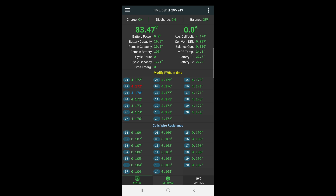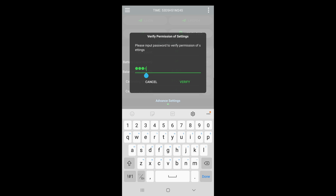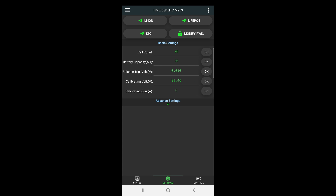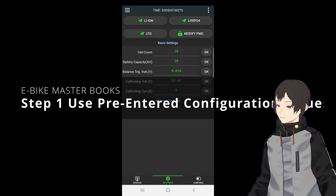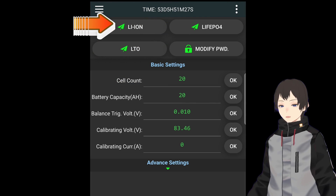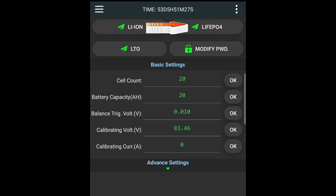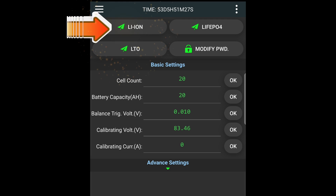Firstly, navigate to the Settings tab. Click on Verify PWD and enter the initial password 123456. Step 1: Use pre-entered configuration values. Click Li-Ion if you are using lithium-ion or lithium polymer batteries; LiFePO4 if you are using lithium iron phosphate batteries; LTO if you are using lithium titanate; or Li-4T5012 batteries. Since we are using lithium-ion here, we will explain the voltage configuration based on this. It is recommended to leave a margin for battery lifespan when configuring.